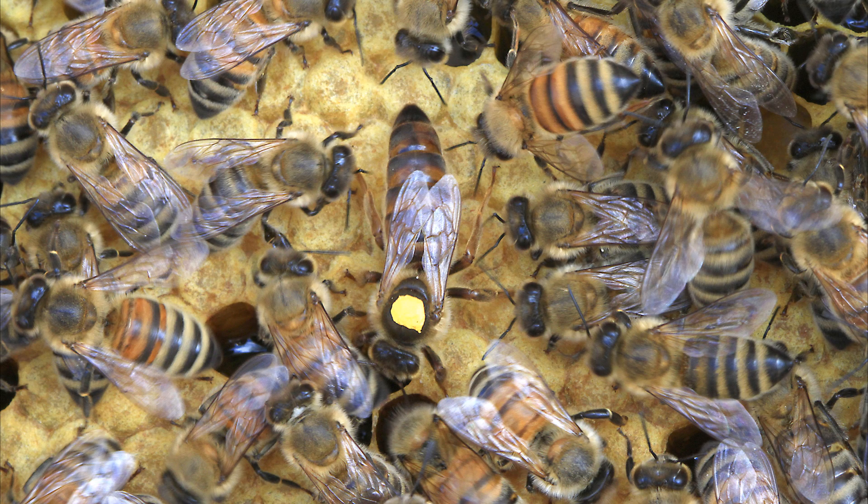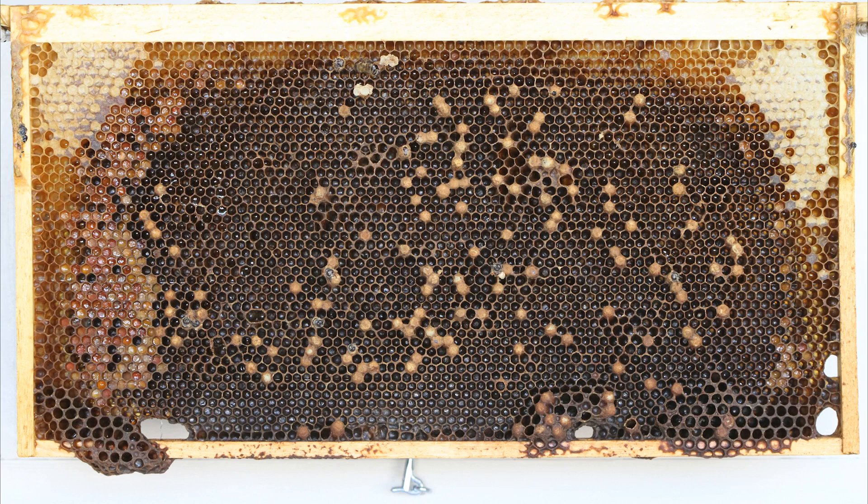This is the same hive that had the black super frames — same queen if memory serves. She's on capped brood. Once the bees have developed to the stage where their cells are capped, this is what it should look like. Notice how it's flat, and these cells are porous, which is why they have a different look than honeycomb does. This is a healthy hive: solid capped brood with the queen sitting right on top of it.